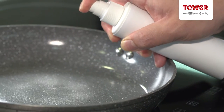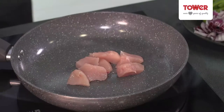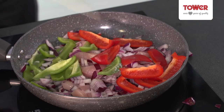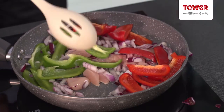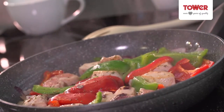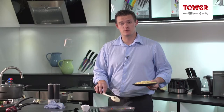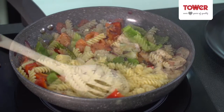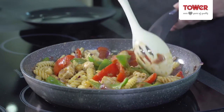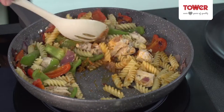While the pasta is cooking, add to the pan a very small amount of oil, your chicken and the vegetables. Then add some mixed herbs and salt and pepper to taste. After about 10 minutes worth of cooking, I'm going to add the cooked pasta and the pesto to the pan. Stir and coat everything with the pesto and cook for another four to five minutes and serve.